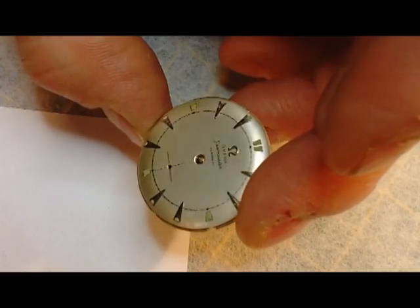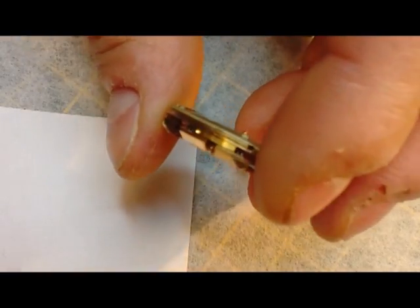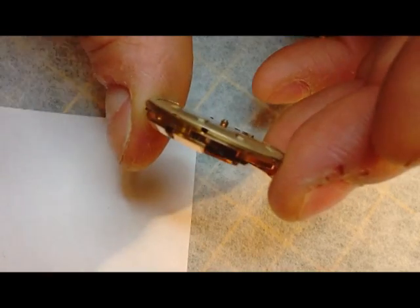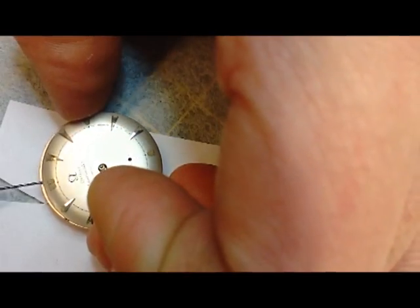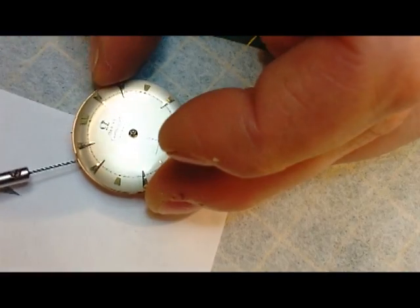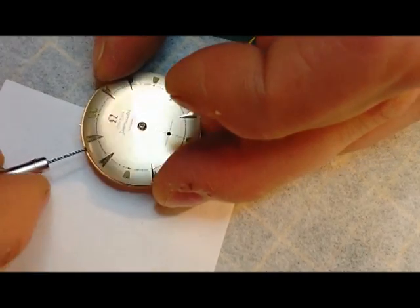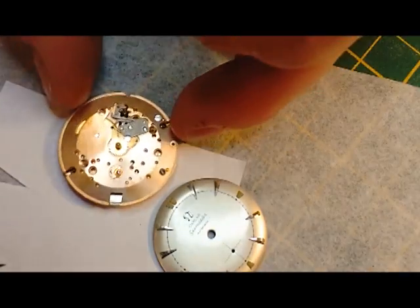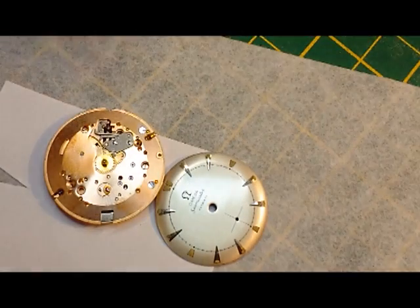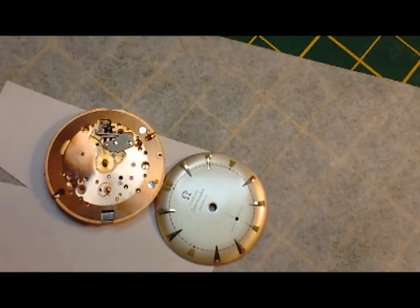We're going to start removing the dial. There are some extremely small little holes here. And that's it — that's the face and the dial off. So we can put this now in a movement holder.